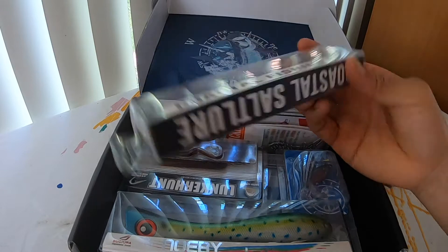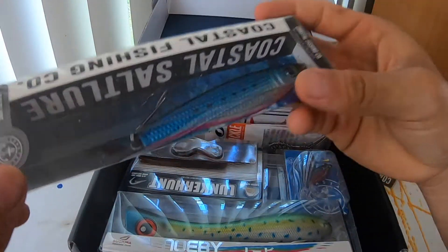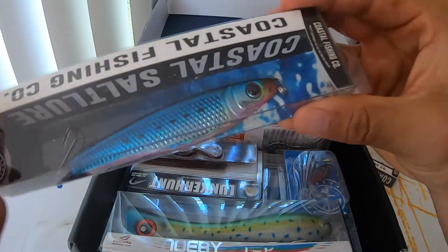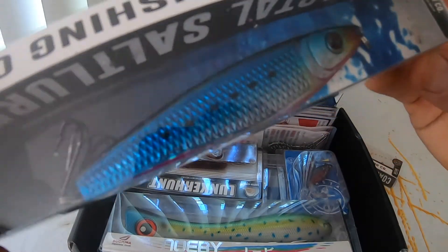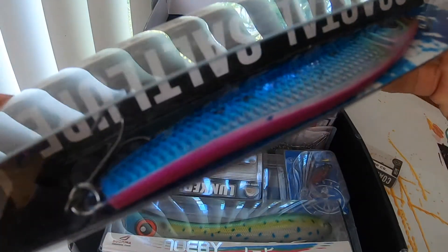Next up we have one of our metal lures. This guy is pretty hefty. I don't know the exact weight but it seems to be solid all the way through. Has a really nice weight to it. And at the end it's equipped with one of our treble hooks. You can swap out these hooks as you see fit — some people like to run J's with this. But it's one of our favorites for sure.